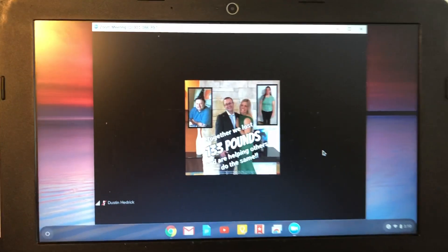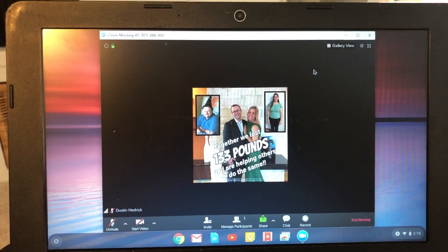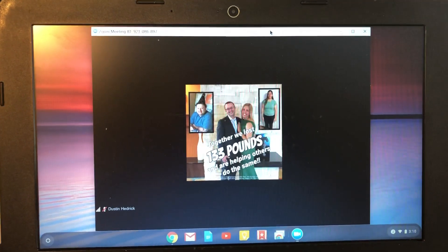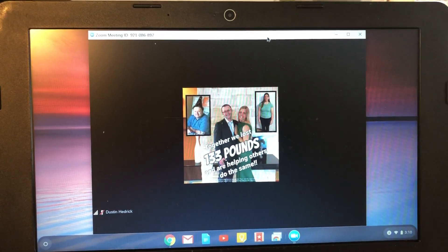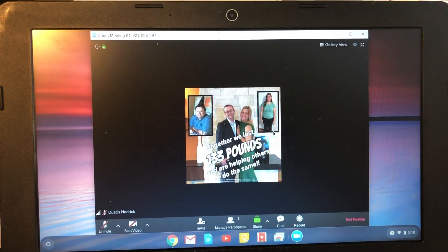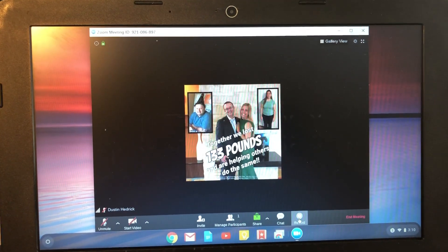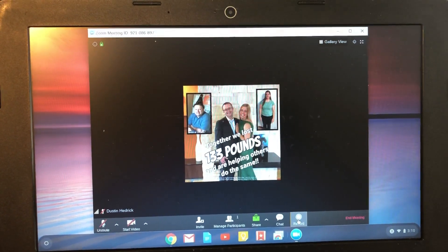Welcome back to Nerd Chic. I'm doing a quick video on how to record video on your Chromebook when you're doing Zoom. It's a little bit different from your phone and other things. When you're on your Chromebook, you're going to look down here and it says Record — so you click Record, and it's different.